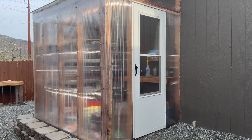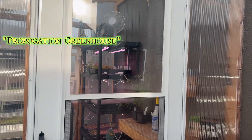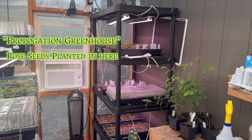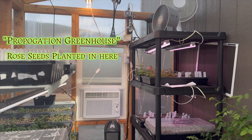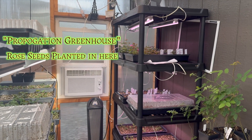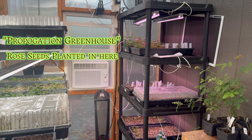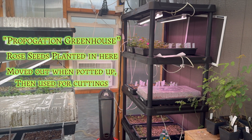Here is my first greenhouse. It's a little bit smaller, but I call it my propagation greenhouse. Don't mind the mess, but as we go in here, this is the greenhouse that I grow all of my seeds in. I start them off, and as you can see, I have fans running there, grow lights, and right now a heater because it's still a little bit cold. I also have an air conditioner for the summer to keep it cool. After the seedlings are potted up, they go into the other greenhouse, and this becomes the greenhouse for me to take all of my cuttings.